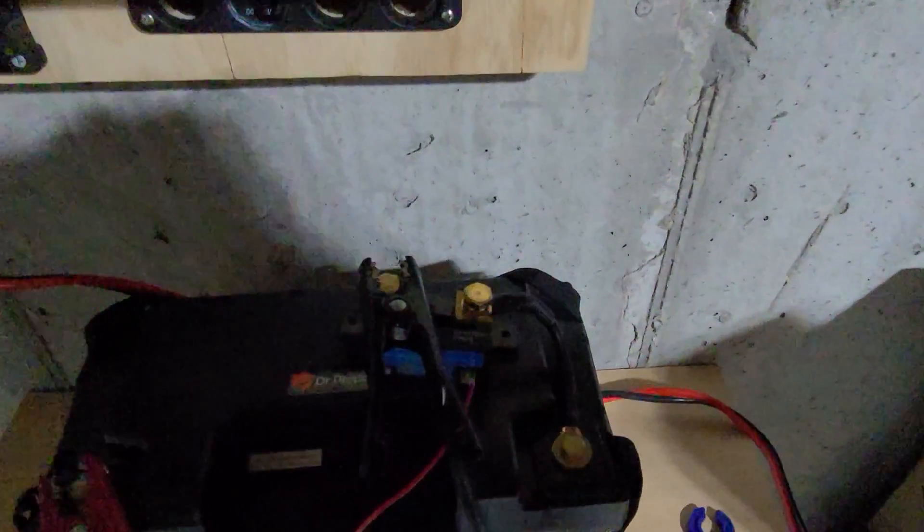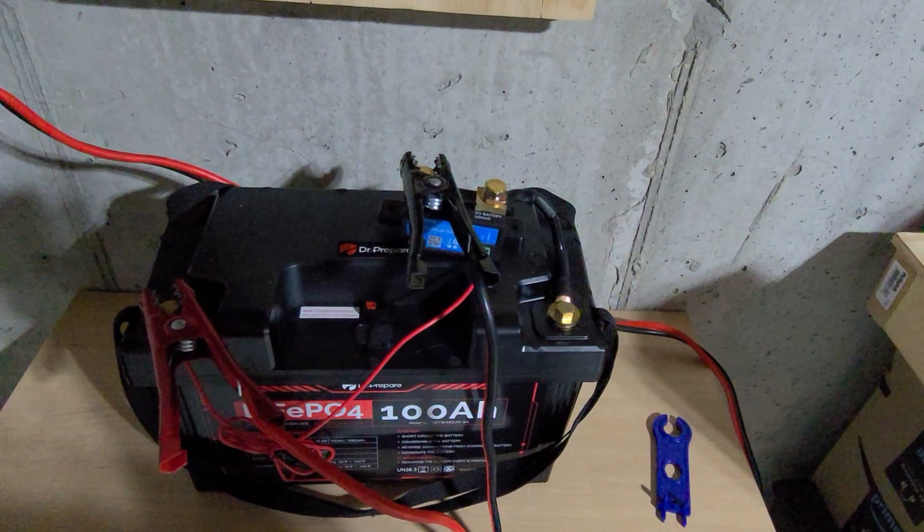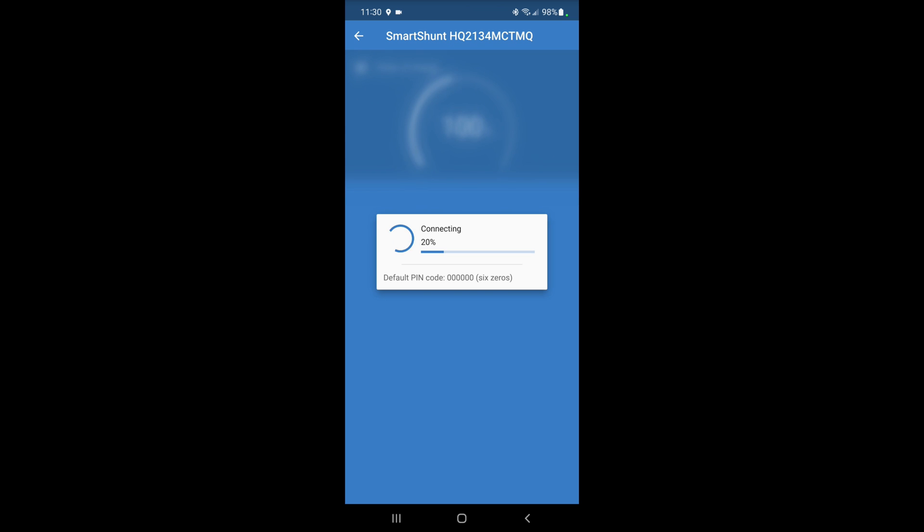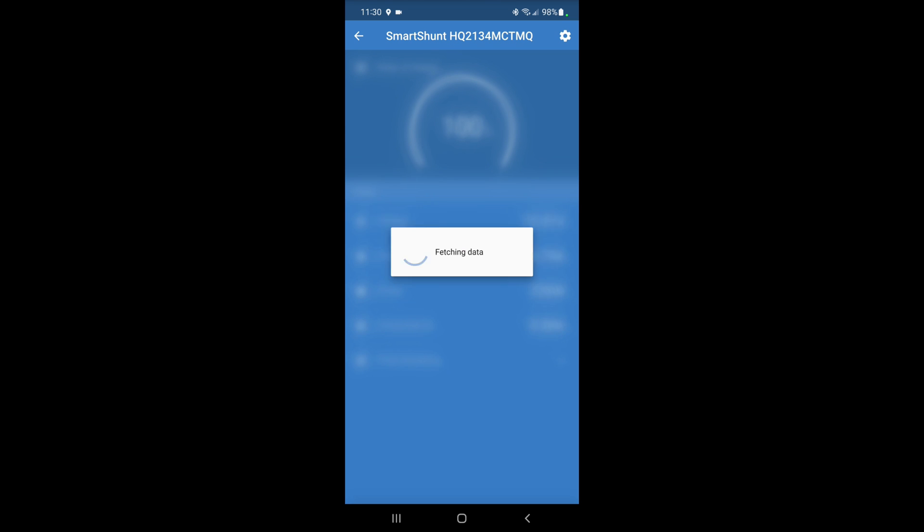Actually, we can see the blue charging indicator — we are in fact now charging. Let's take a look at the Victron app and see how different it is from what we saw before. Reconnecting to the smart shunt — oh yeah, very different. We've got 16 amps going in.